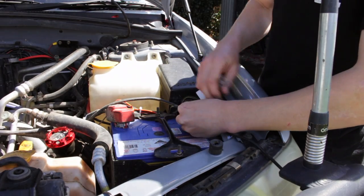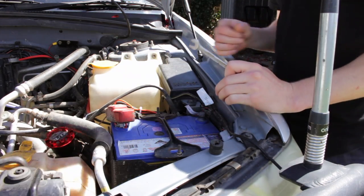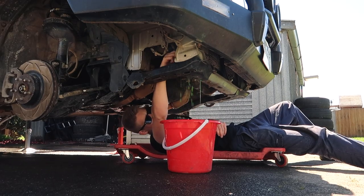Now that the underbody is clean, we can move to the engine bay and start by disconnecting the battery. Next, drain the coolant and collect it in a container.